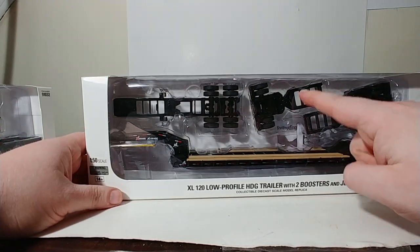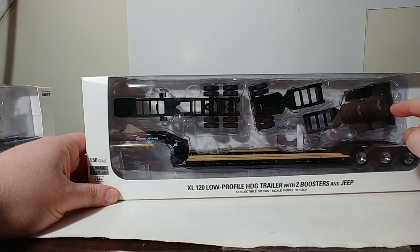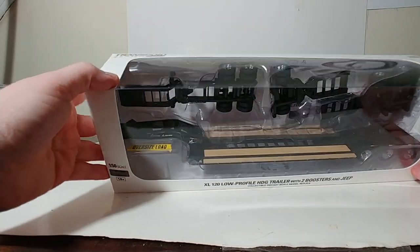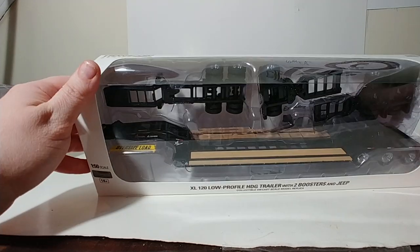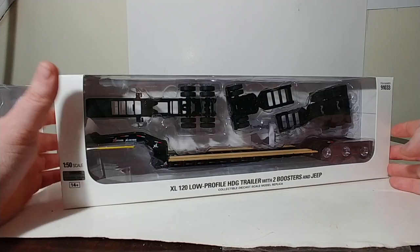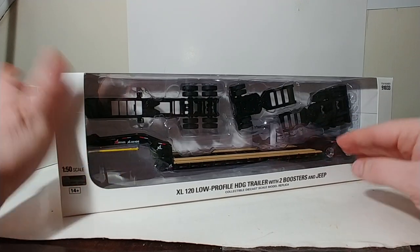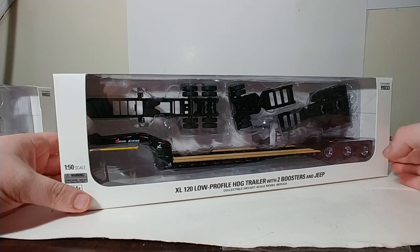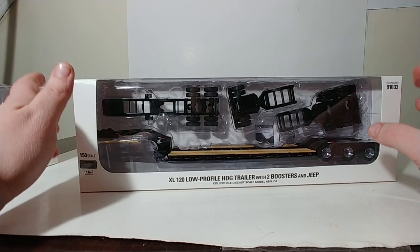Both of them come with a single axle and a tandem axle booster set, plus a bunch of accessories such as an oversized load sign and your pins needed to lock the goosenecks and things into them, as well as some chrome wheels. Both of these are tridem, or three axle, lowboys. So both of them are the same setup there. Let's go ahead and get both of these unboxed and take a closer look at them.